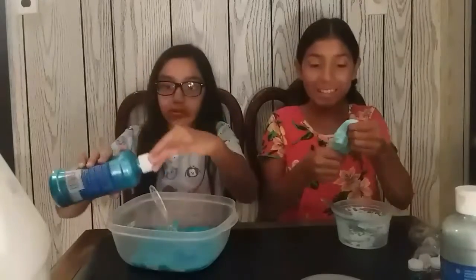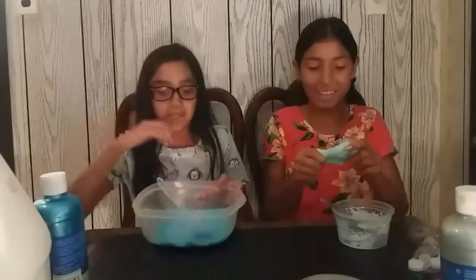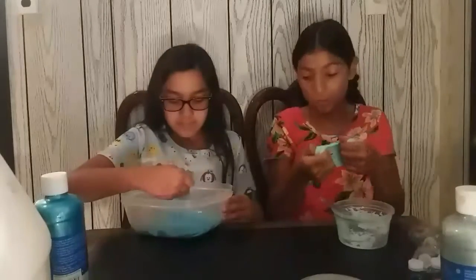I'll put a little bit more and see if it's still working. It's still watery, but as long as it sets. Mine is really activated — I can always add some lotion afterwards.